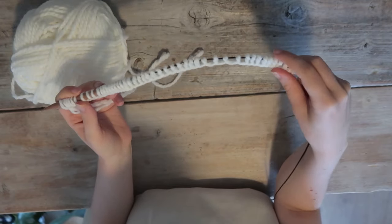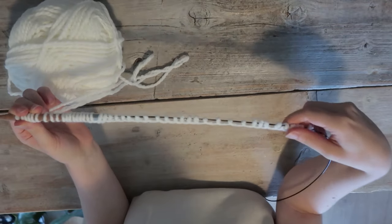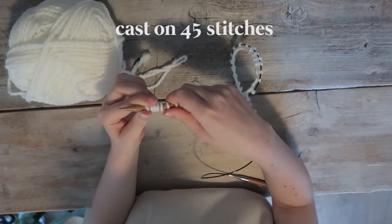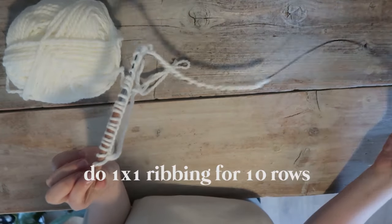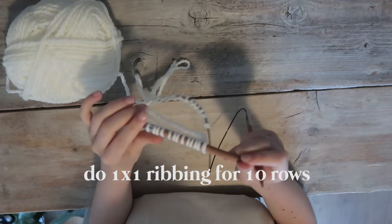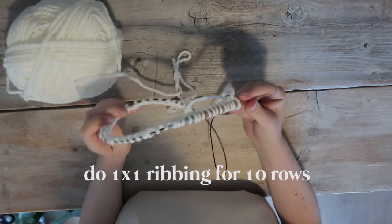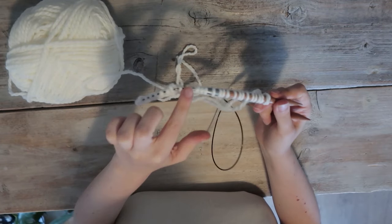Now for the back. You will not be knitting in a circle, but just straight. I've already cast on 45 stitches, and now I'll be doing ribbing for 10 rows, just like for the sleeves. I'm doing this on 8mm needles, but if you have 7mm needles you'd like to use, do that.